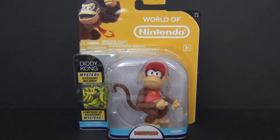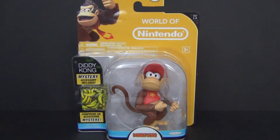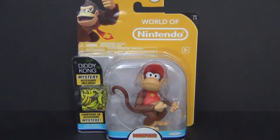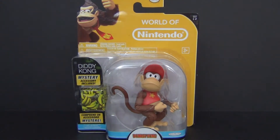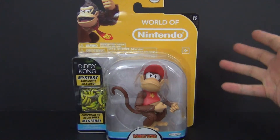What's going on YouTube, this is Daybreak748 coming back at you guys with another figure review. Today we're taking a look at none other than Diddy Kong from the world of Nintendo. As you guys have seen in the past, I have already reviewed Yoshi, Bowser, and Donkey Kong from this line, and I love this line.